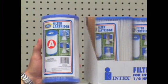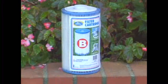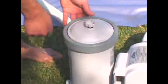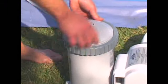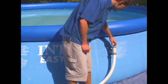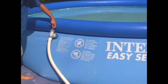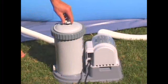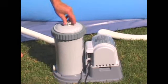Insert the appropriate INTEX filter cartridge for your filter pump model. Replace the cartridge as shown and replace the filter top and housing collar. Close the air release valve, then reverse the instructions shown to put the pump back in operation. The air relief valve must also be opened briefly to allow trapped air to escape.